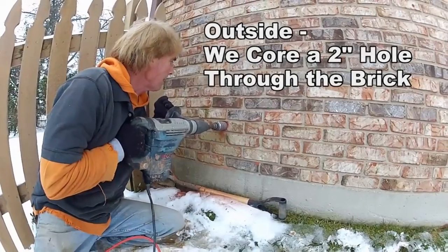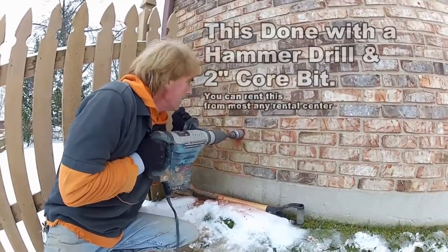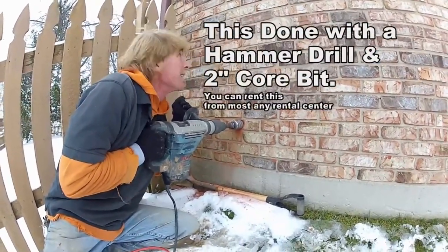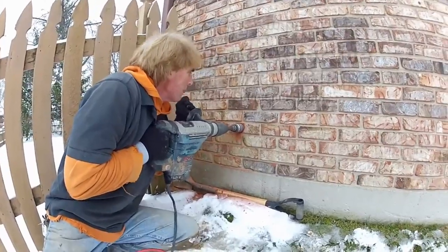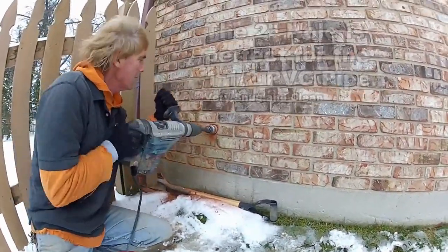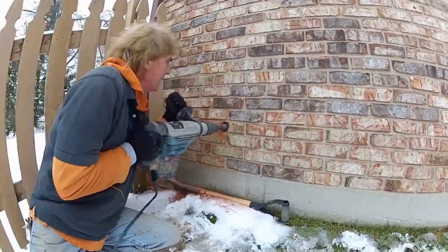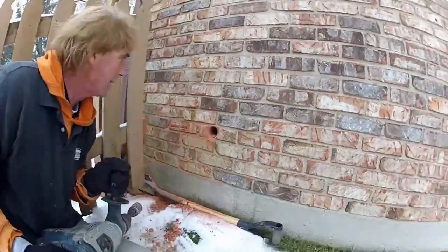Next we're going to go outside to make the hole through the foundation wall so we can see where we're going to plumb our riser from the sump pump out. This is done with a hammer drill and a two-inch core bit. The two-inch hole is perfect for the inch-and-a-half PVC — it's a very nice tight fit. The video is sped up here, and yeah, it's cold out with snow, but no big deal.